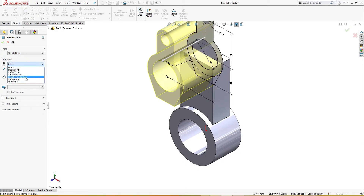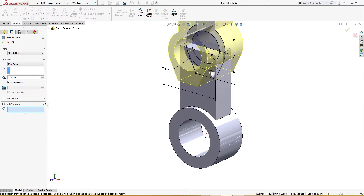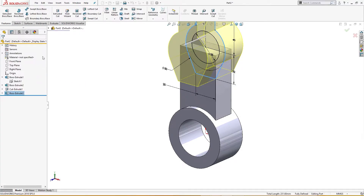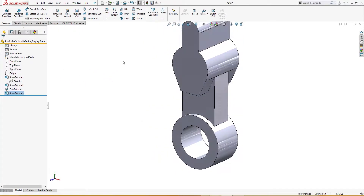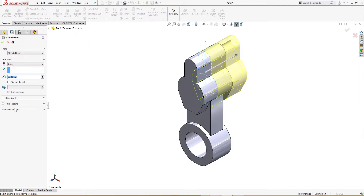I will extrude in mid plane. I have selected the contour — I will select only this sketch and cut extrude on the selected contours, selecting only this, through all both directions.